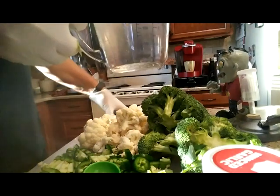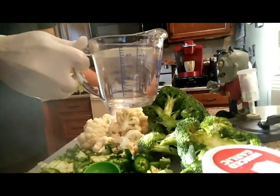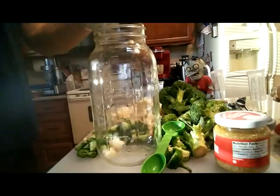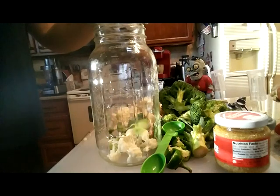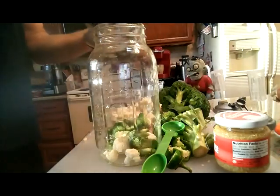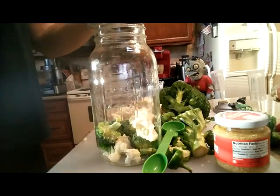What I have here is a mixture of sea salt and water — I use about one tablespoon to a couple cups of water, a little bit less than that. Then it's just a matter of putting the vegetables in: some cauliflower, some jalapeño, some broccoli — just keep layering it in there.